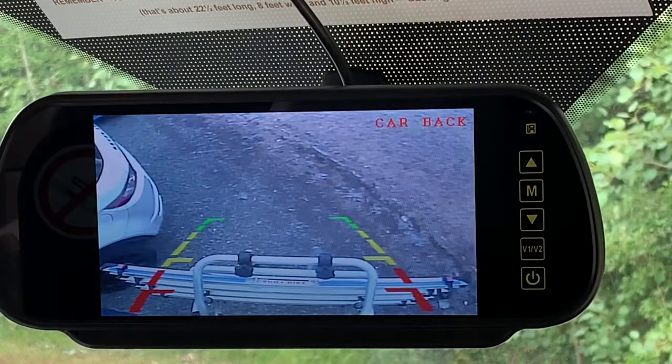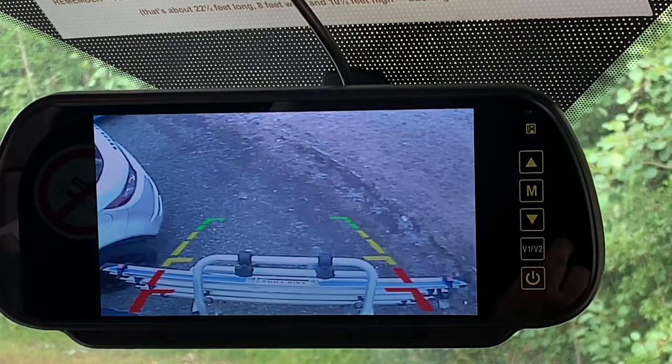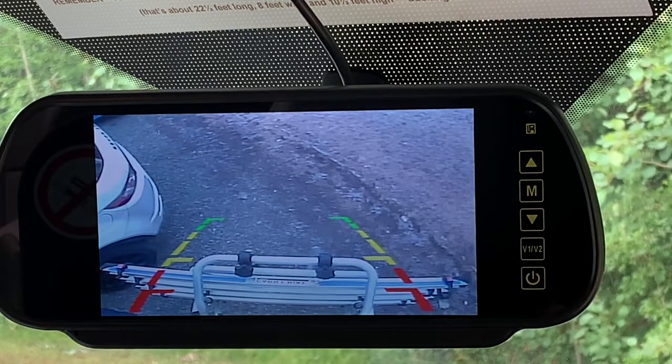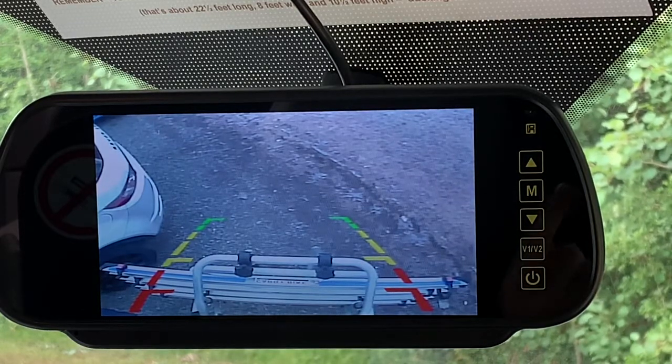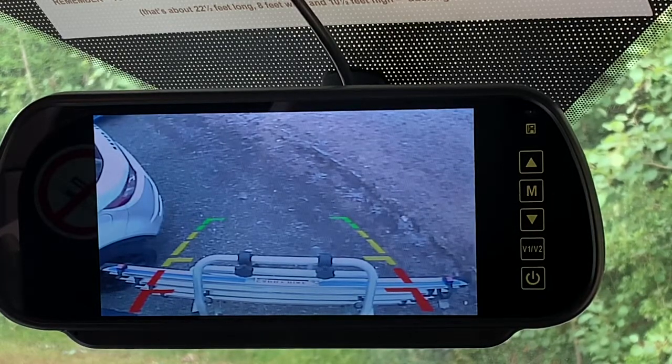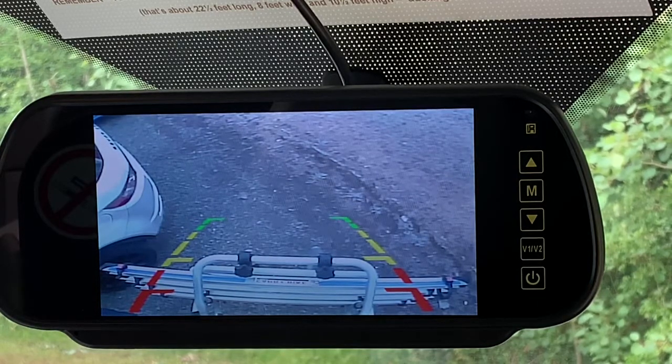There's your camera and it shows the image behind, and you can see the bike rack in the image there. Now there are red lines and green lines — they're there to help you position it. The red lines: basically if you get within there you're going to hit something, that's where your bike rack is. The green lines are the safe zone to park it, so if you get your green lines up to where you want to park you'll be about three and a half feet away from the obstruction that's behind you.